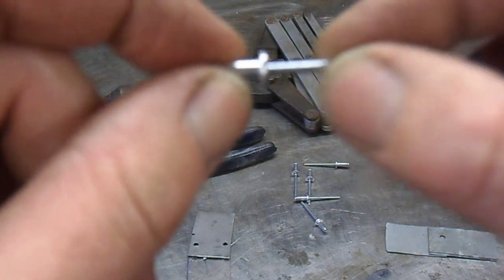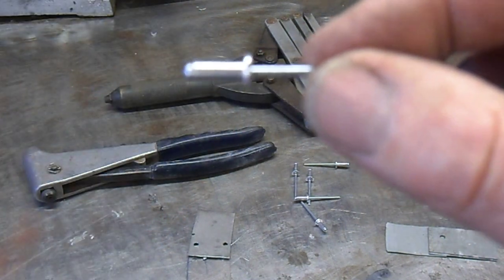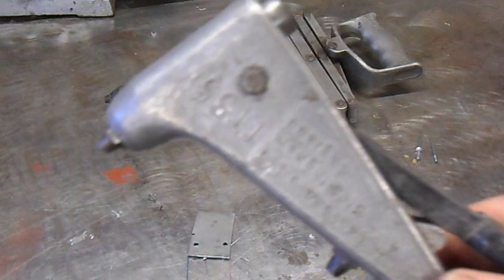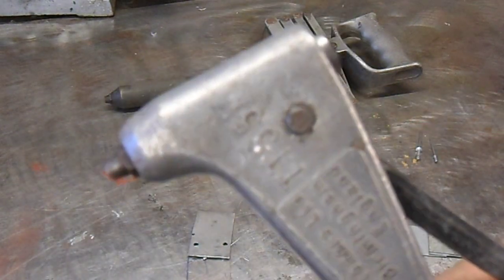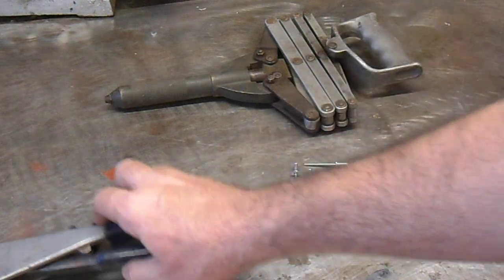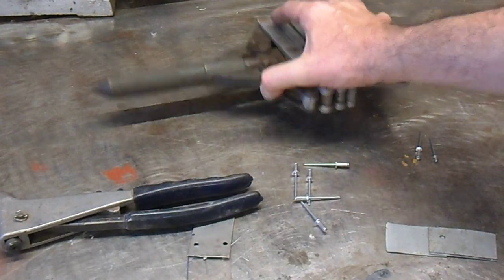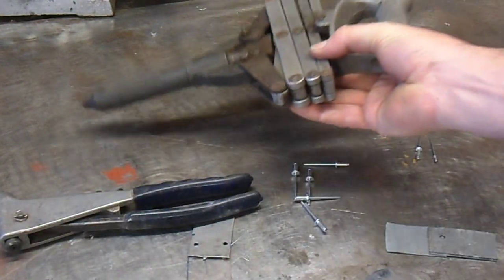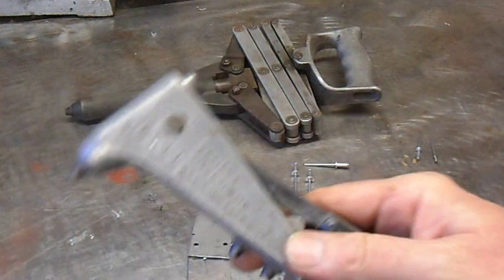It's fitted using this tool, generally called a pop rivet tool. There are slightly different types — this one is called a lazy tongs pop rivet tool, which is slightly different — but the one you really need to know about is this standard one.